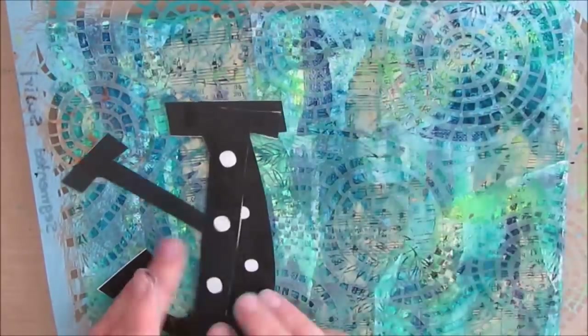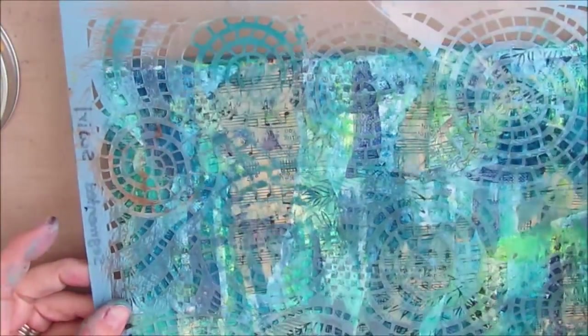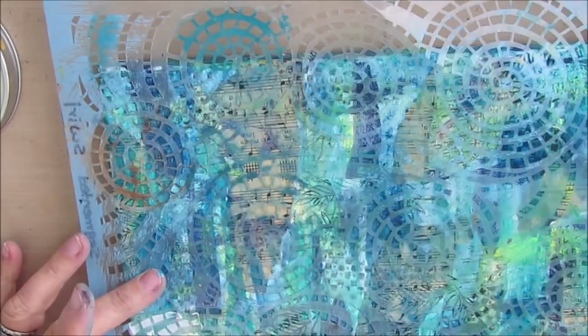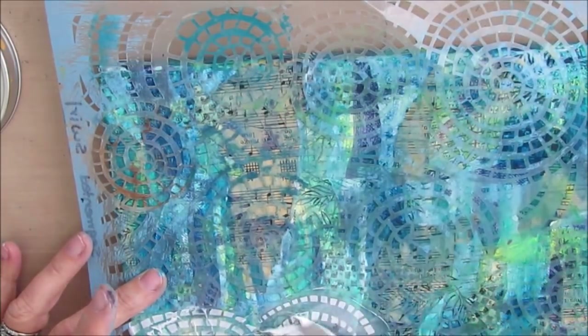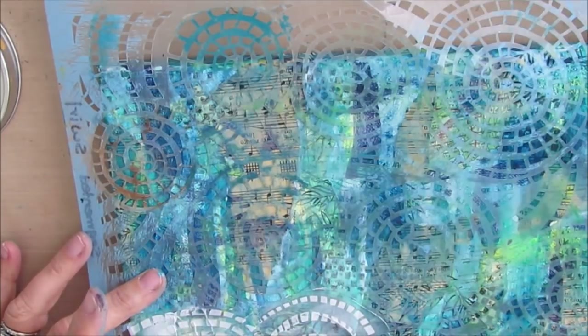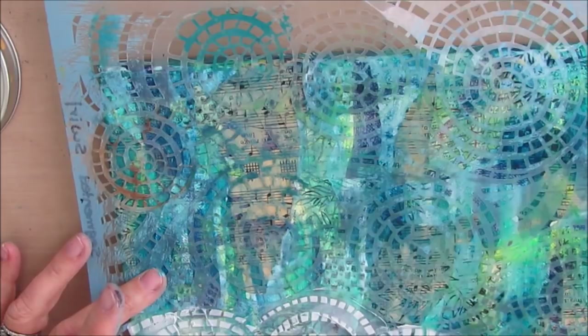Here's kind of my plan: I'm going to put the word Joy on here, and I'm putting the letters on just to see where I want to place the stenciling. Now this stencil is one of my favorites — it's called Segmented Swirl and it is from Americana DecoArt. It is well loved. When you buy it, it is actually blue, and all that blue has come off with repeated use and washings, but the stencil is still very good.